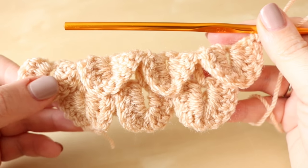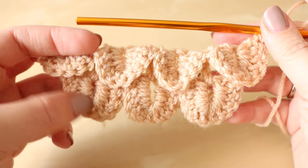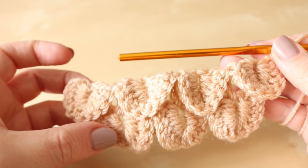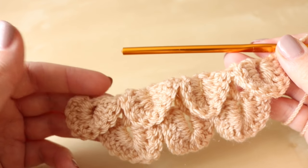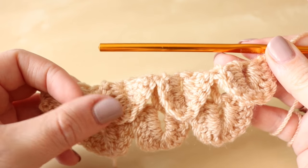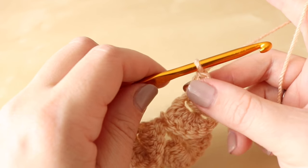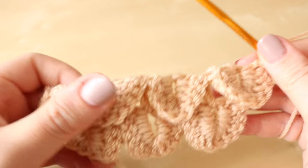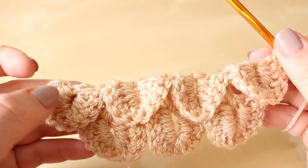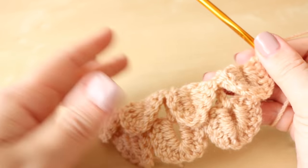Now I'm at the end of that row and you'll notice that you have more scales on the second row than you do on the first, which is absolutely normal. We don't want these rows to just keep getting bigger and bigger — unless you're making something like a shawl. So I'll show you both options: first how to make it bigger, then how to keep it the same size.